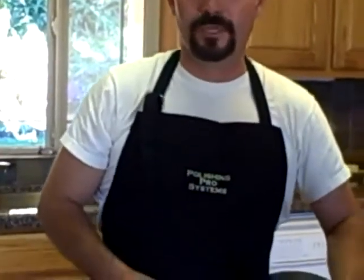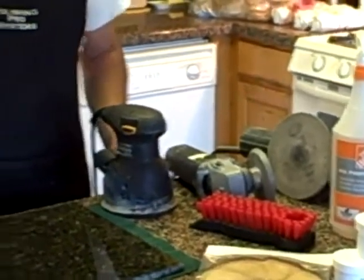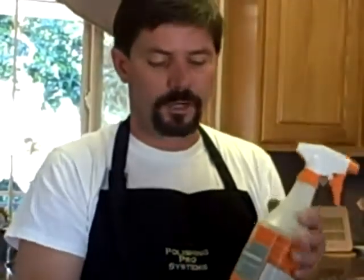Your grinders should be variable speed so that you can start out slow and bring them up to the RPM that's desired to give you the results that you will get. Next, you're going to need a spray bottle with water so that you can lightly lubricate the surface to keep the pad cool and to create a paste so that the compound spreads evenly over the surface.